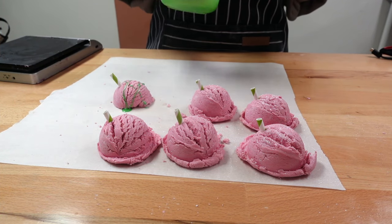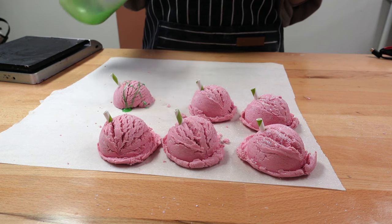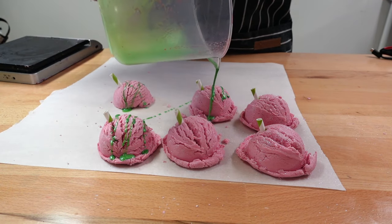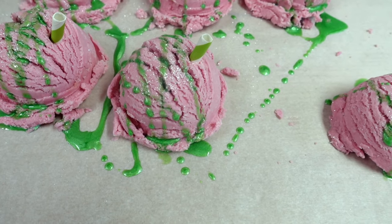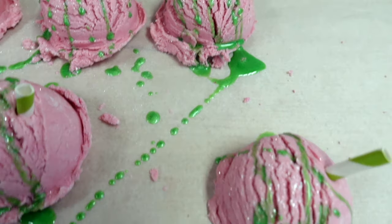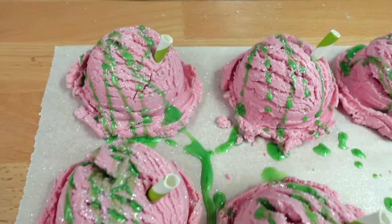I decided I am going to do a cocoa butter drizzle. I melted some cocoa butter and added Enchantment Mica from Nurture Soap, then drizzled it over the top. I added a lime green mica cocoa butter drizzle, and then added a little bit more because it was looking kind of plain. Since these are Grapefruit Mojito, I wanted to add more green to represent the mint.